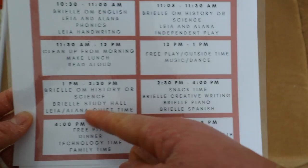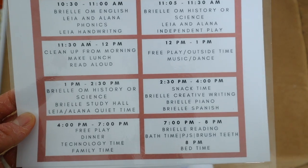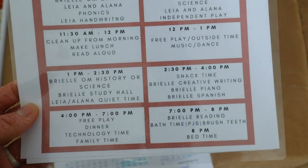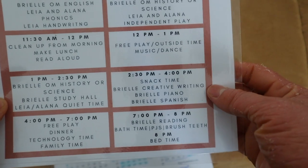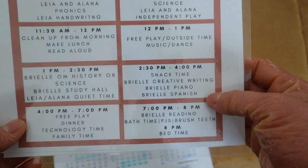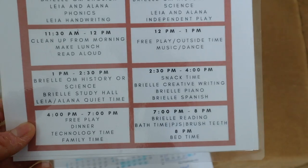During quiet time I have Brielle working on history or science — typically science on Monday and Tuesday, and history on Wednesday and Thursday, so she's not doing all five subjects every single day. We focus on core subjects — math, language, vocabulary, grammar — daily, then rotate into history or science. I also have a study hall period for note-taking skills.